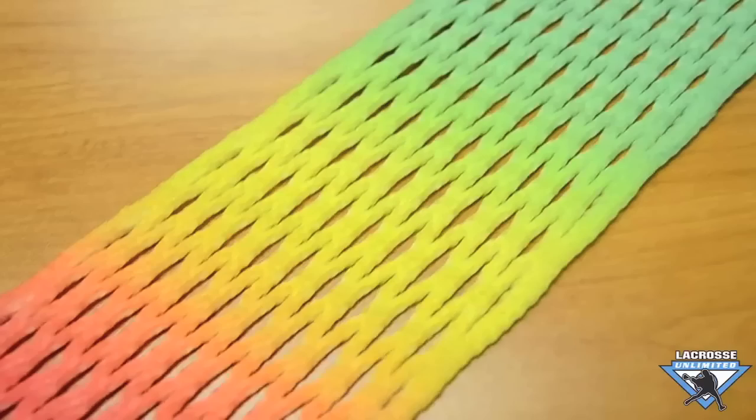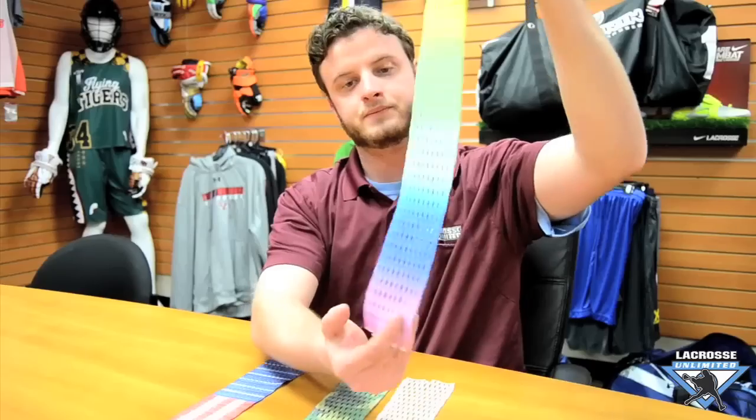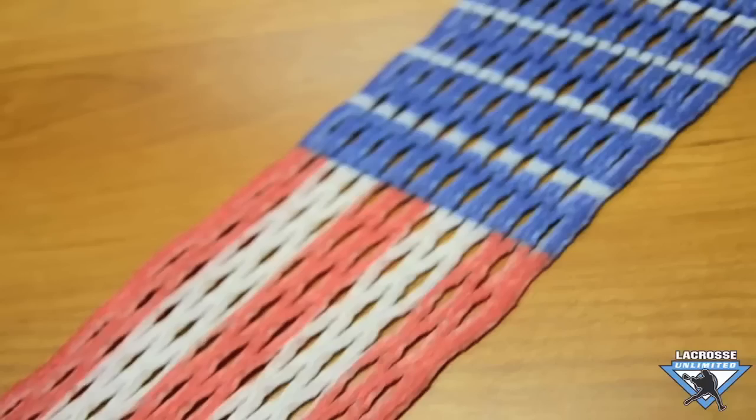Our prism piece — an awesome color fade here — and last but not least, our freedom piece. If you guys want to rock one of these in your stick this season, go online or in stores today to get your piece.